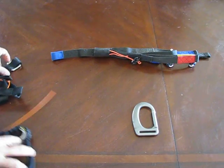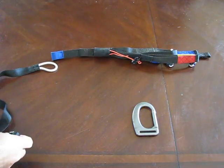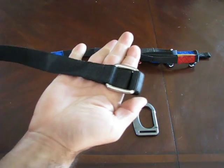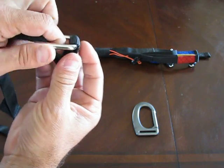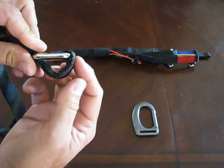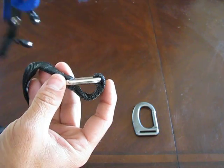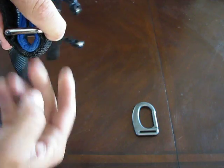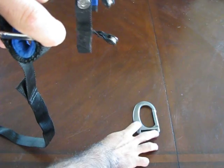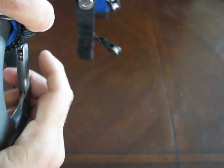The second thing that everybody asks about is how to hook up this end right here to the carabiner and the riser. You'll notice when you look at the square loop on the back that it's got a lower area right here. So we take the riser and it inserts into the square just like so, and you can see that it still leaves the hole right there. Then you take your carabiner and it inserts through just like so.